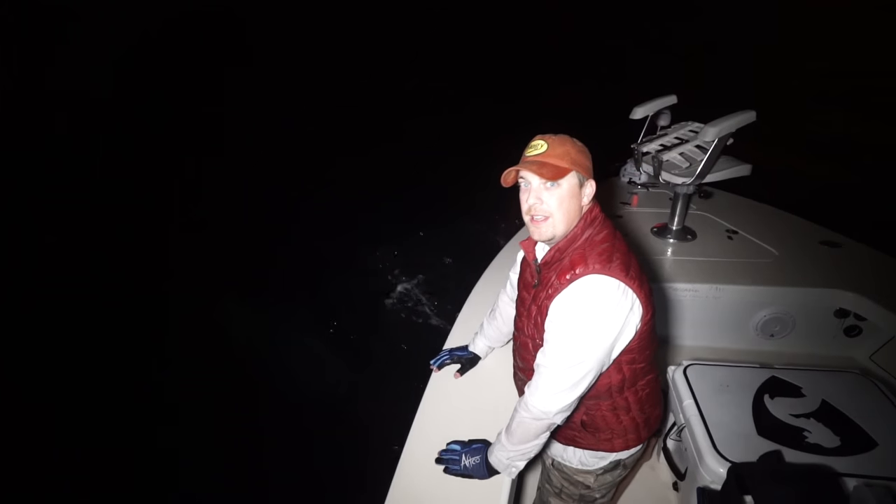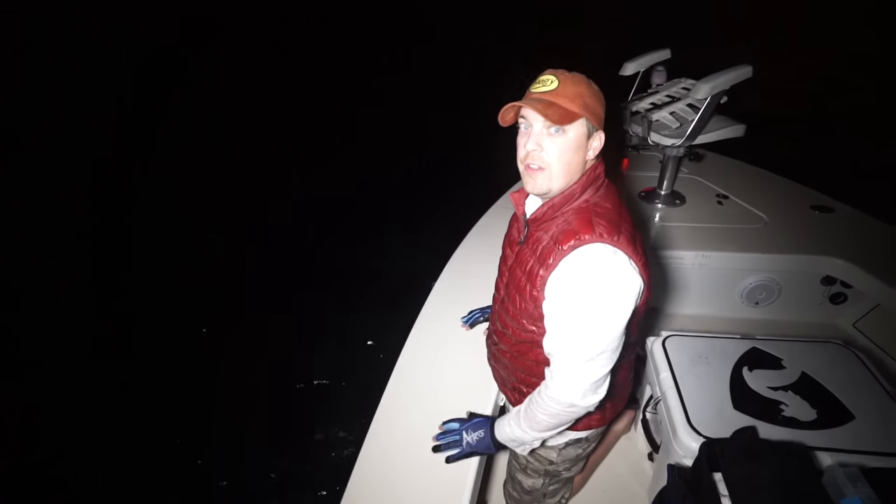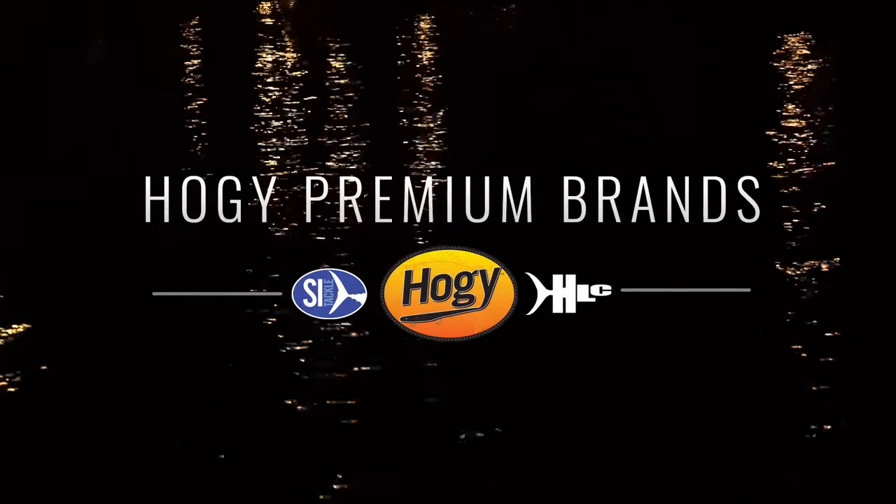Fishing Miami with Captain Russell for nighttime tarpon, throwing artificials. February 1st — there is no other winter fishing like this in the country. Let's go get another one.